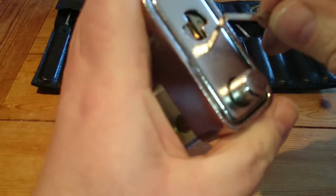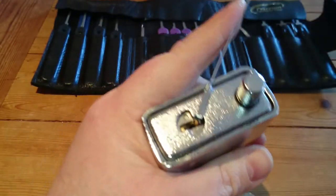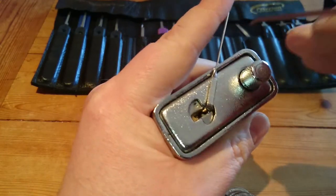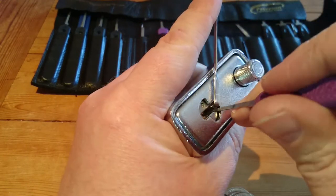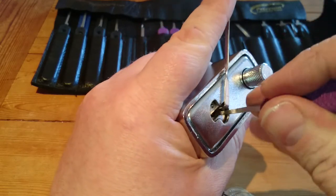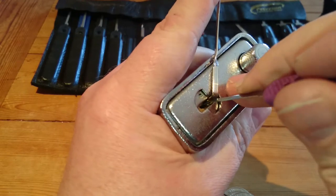I'm just going to use a bottom of keyway tension. I'm going to swap — I'm going to put some jam. I'm going to put the Baton on the key.